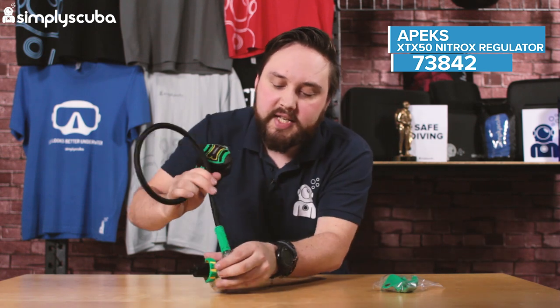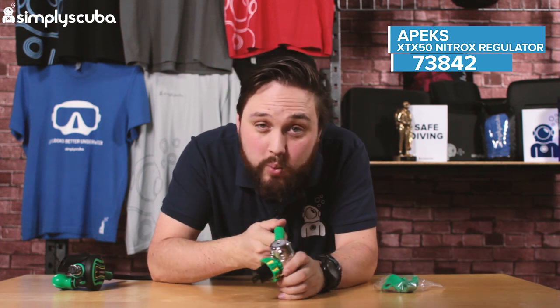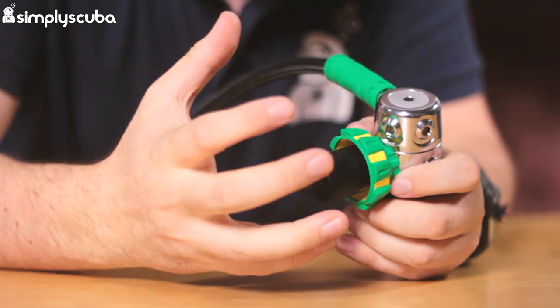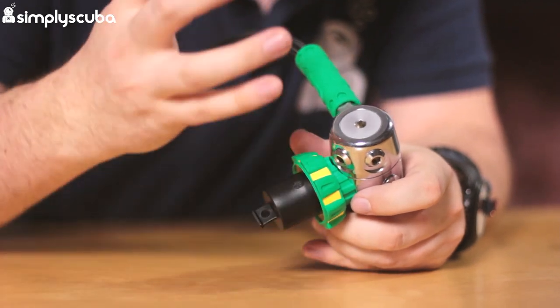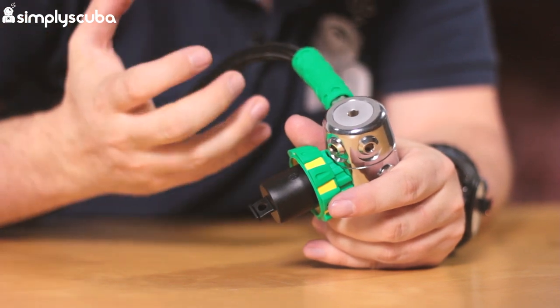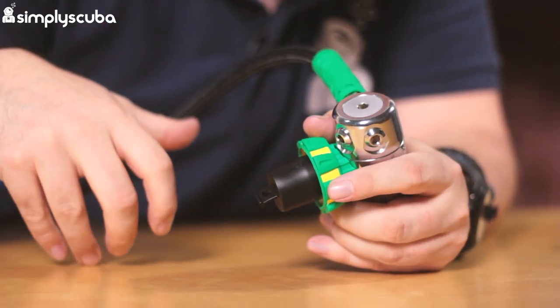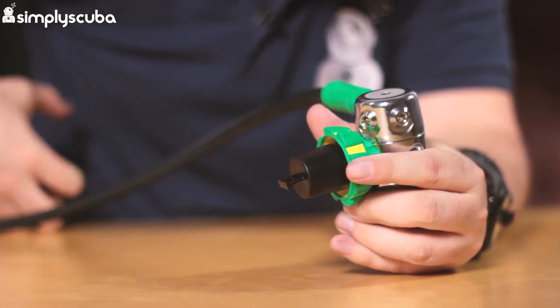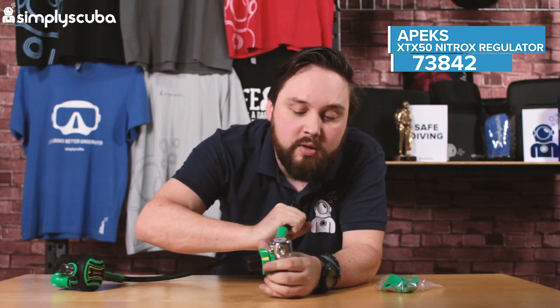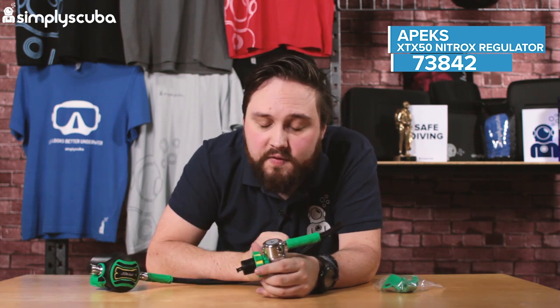Looking at the DST first stage first. I really like this first stage because it has a swiveling turret, which allows for greater hose routing options and means there's going to be less tension on those hoses, especially if you're using it on a stage cylinder. The hose can be routed down the length of the cylinder when you're not using it, and when you are using it you just pull it out and it naturally adjusts itself.